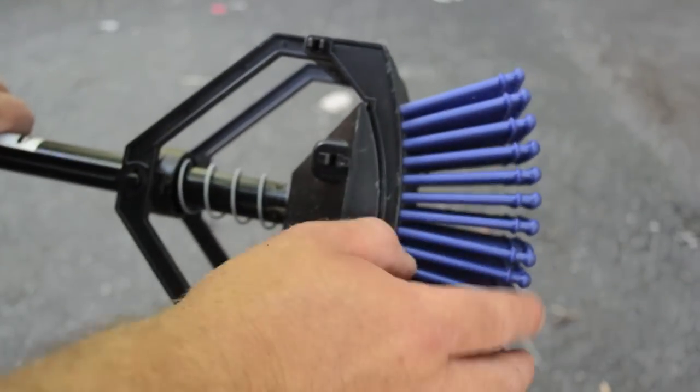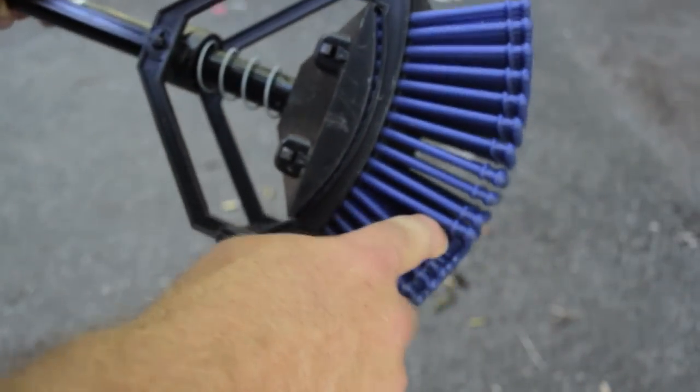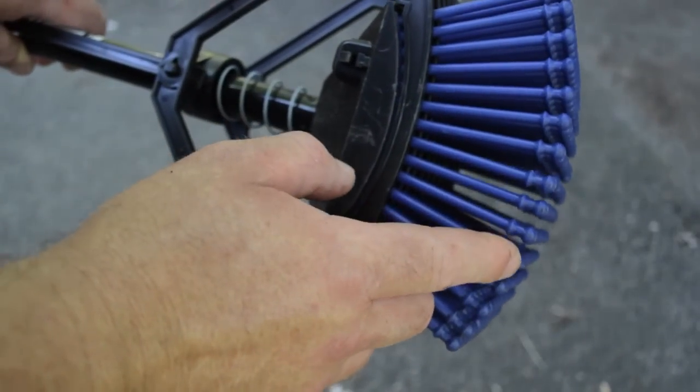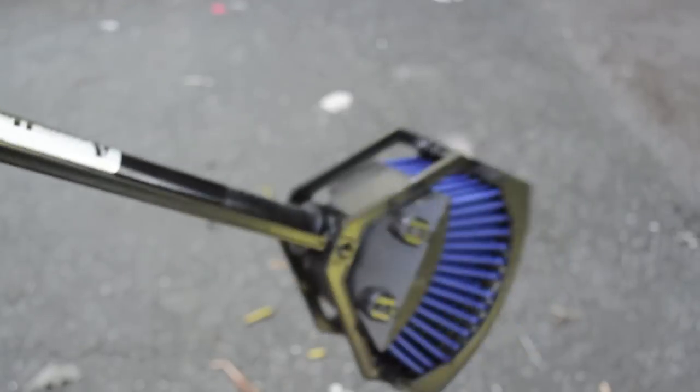The way it works is you've got these tines, and you just basically press down on your bullet, and it goes in and it catches between those two lips. And then when you have it full, you just pull — you put it over your bucket, and it shoots the brass out.